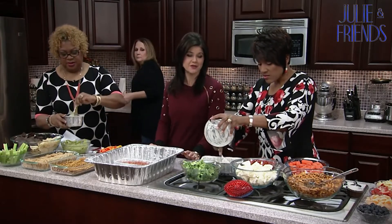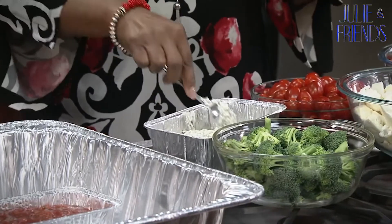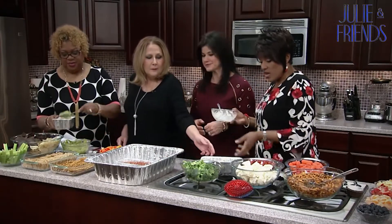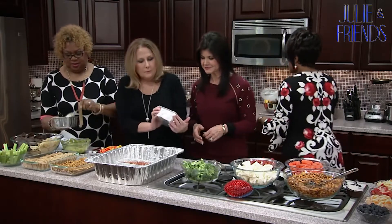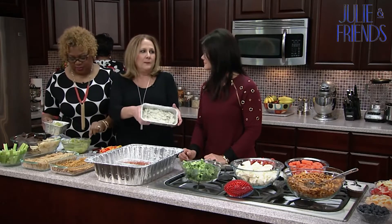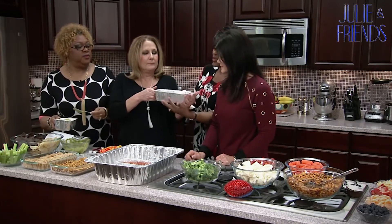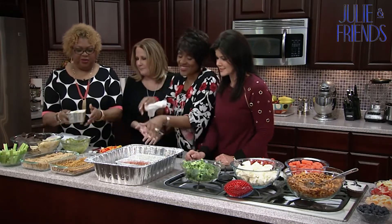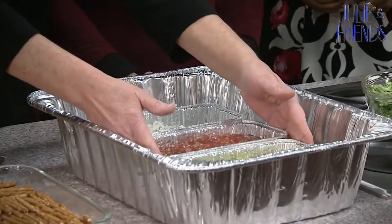This is great for game day when you're engaged in one of your husband's things — it's a way of saying you're engaged in the process. We're putting the dips in now — let's turn it this way for the camera's sake. Okay, there we go. The salsa and guac are in — that was the easy part.